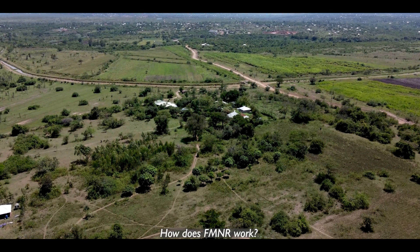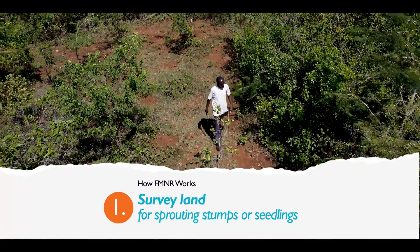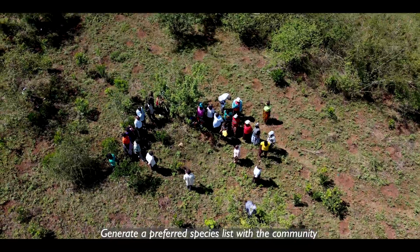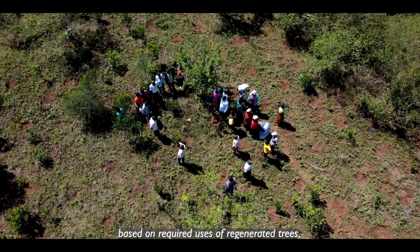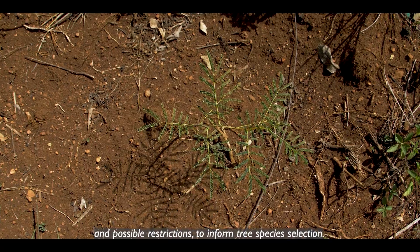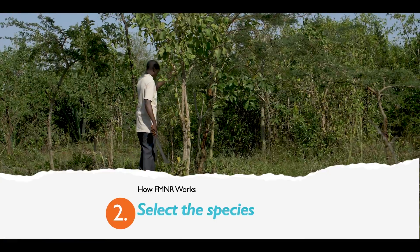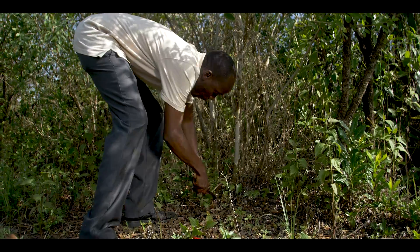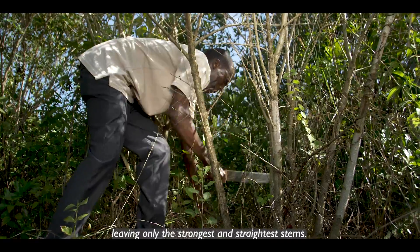How does FMNR work? Step one: survey land for sprouting stumps or seedlings and identify what species of trees are present. Generate a preferred species list with the community based on required uses of regenerated trees, local species availability and possible restrictions to inform tree species selection. Step two: select the species and stumps to be regenerated. Remove unwanted stems and side branches, leaving only the strongest and straightest stems.